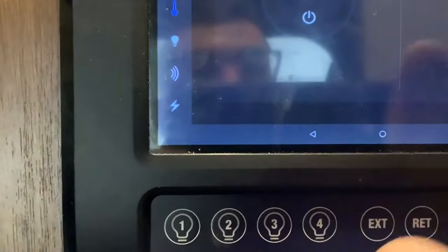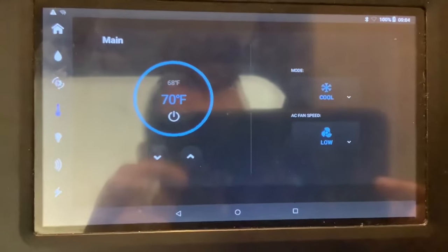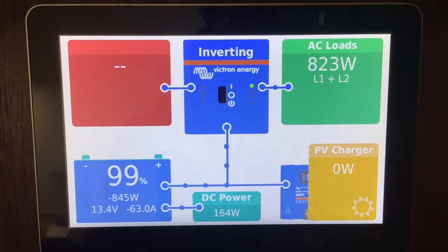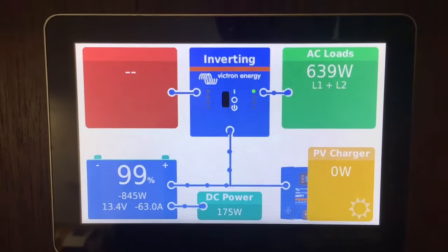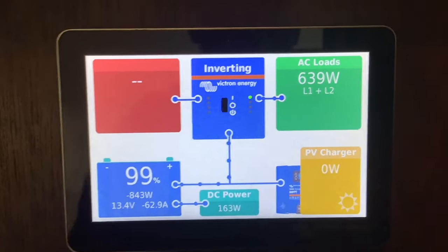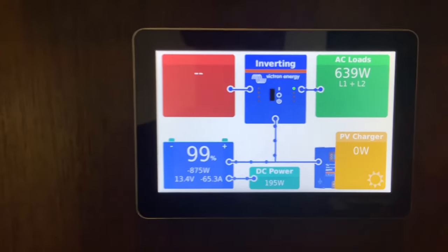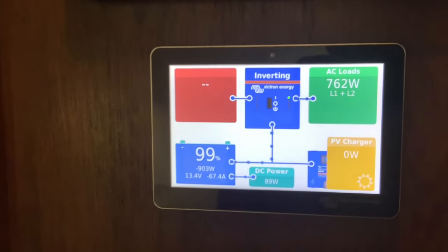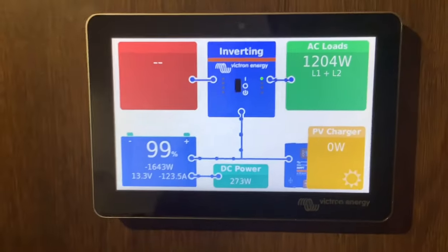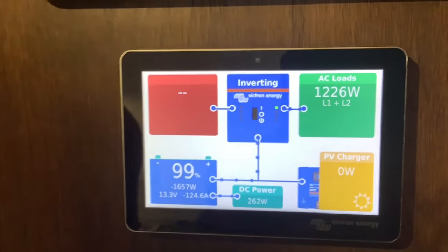We're going to go ahead and try out the air conditioner on battery power. We put a soft-start kit on it so you can actually run the air conditioner from the batteries. Looking at our AC loads on the monitor: we have the fridge on at about 400 watts, then the air conditioner fan adds a few hundred watts, and once the compressor kicks on you'll see it jump up. Our AC loads are now up at 1,200 watts — you can tell the air conditioner kicked on.